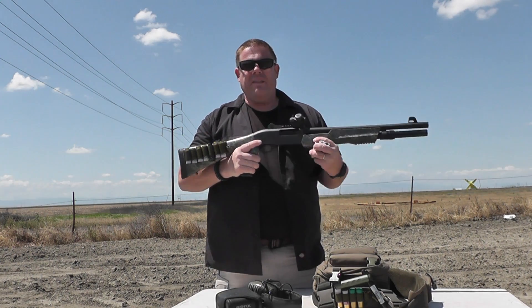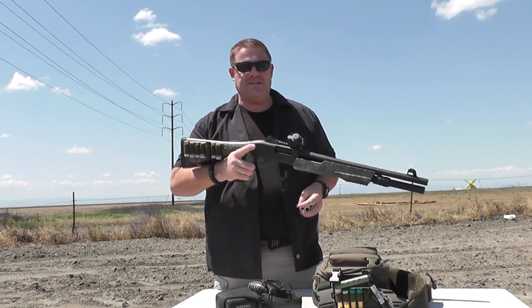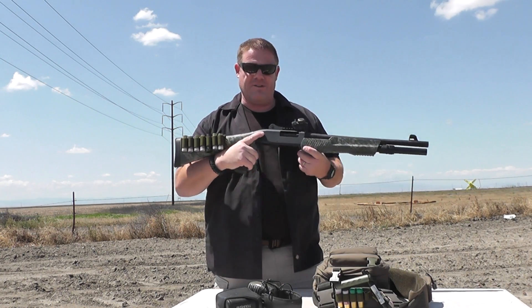The red dot on the shotgun is a Bushnell TR-25 red dot sight — a very inexpensive sight. Go on Amazon and pick one up because they are great little sights.